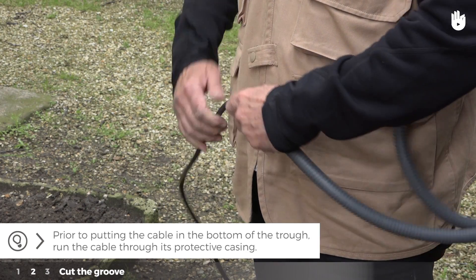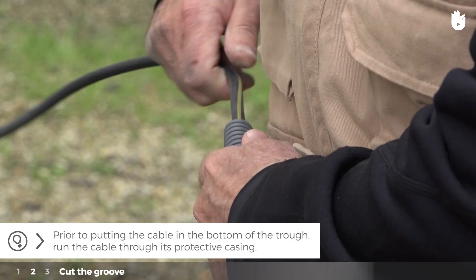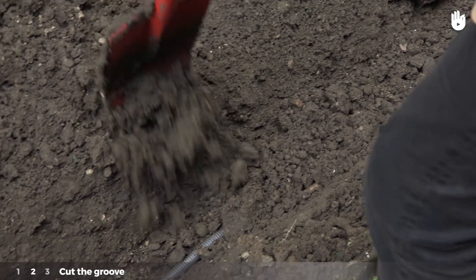Prior to putting the cable in the bottom of the trough, run the cable through its protective casing. Put the cable in its casing at the bottom of the trough and cover it with dirt over 10 centimeters deep.